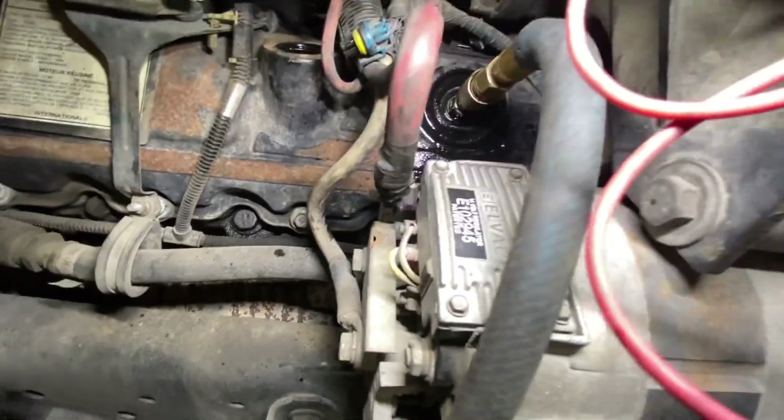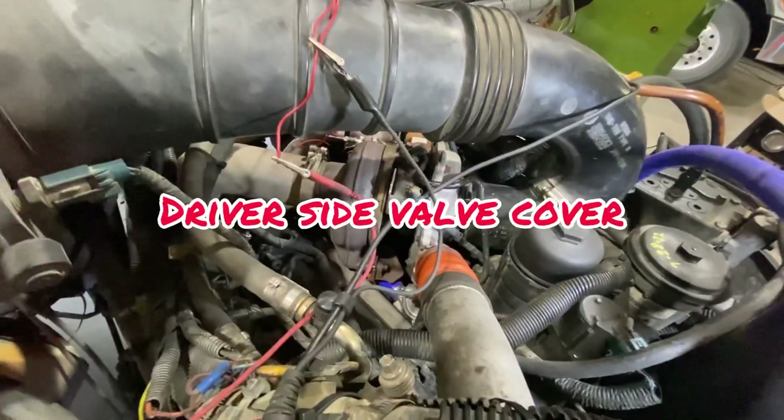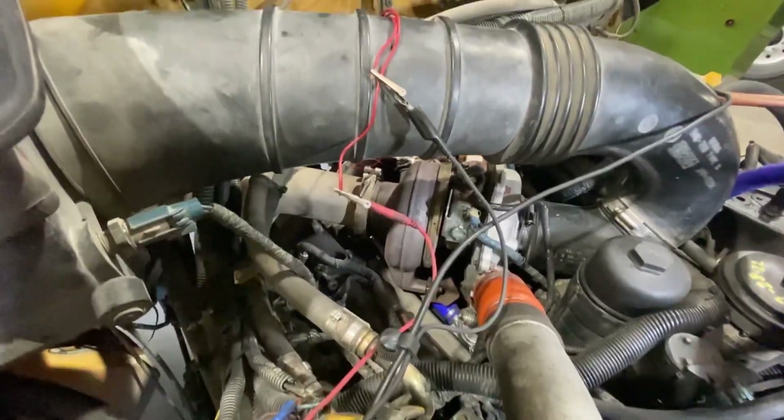Got it pressurized. I've got the cap removed on the passenger side of the valve cover so we can listen. I also have a hose at the oil fill cap. And clearly, it's leaking on that side.